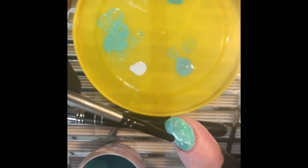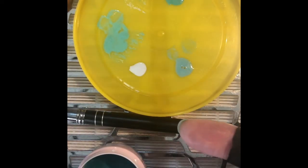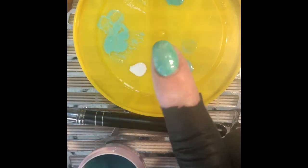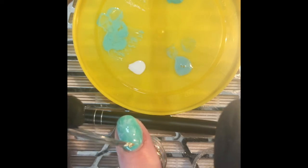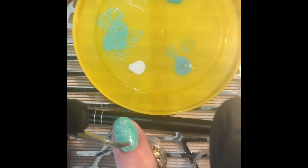Once I'm happy with the design, I flip my nail over and let all the gel just sort of pull to the middle, then I flip it back and pop it in the light for 30 seconds and cure. Now that the nail is cured I pull it out of the light and leave the inhibition layer on.